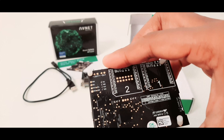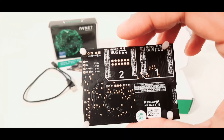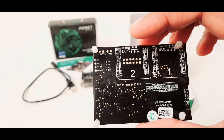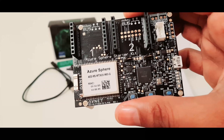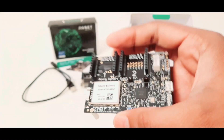Let me show you how the back of the board looks. You have plastic standoffs on the edges to keep it comfortably on a table. That's it for the unboxing and thanks for watching. Subscribe to my channel for more videos about this kit and the projects I do with it.